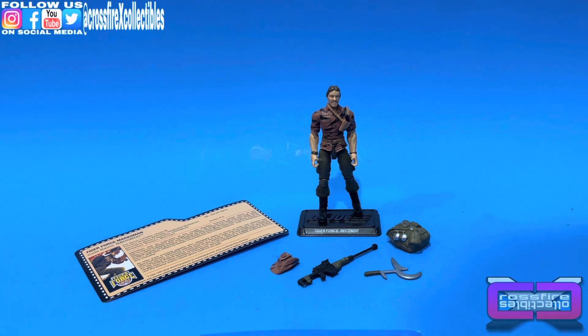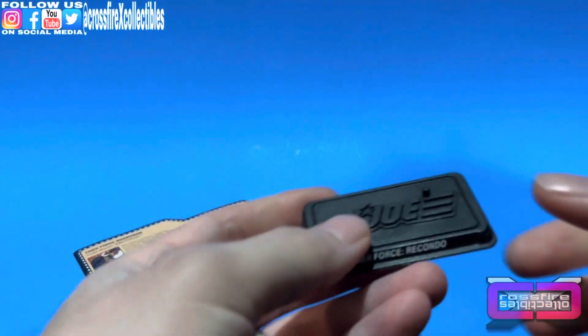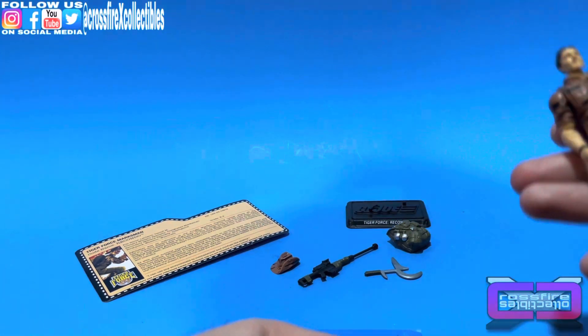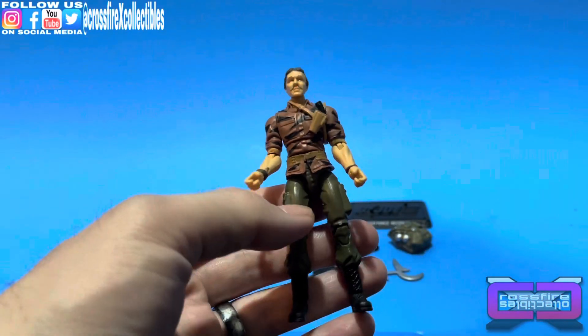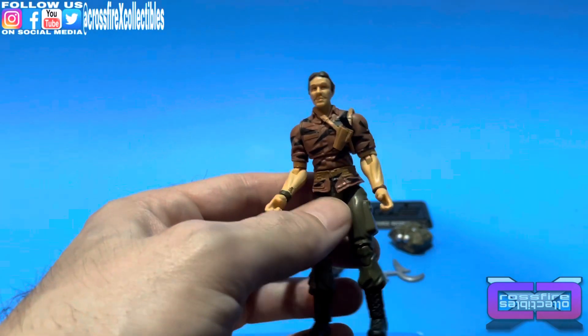I figured we'd go ahead and bust one of these out before we get ready for the new Classified waves that we're going to put out later this week. Here we have Recondo — I put him on the stand for the opening of the video. Tiger Force Recondo. He came in with the Tiger Force vs. Iron Grenadiers box set. He's just a retool of the Assault on Cobra Island figure, which I should have brought out but didn't think about it.